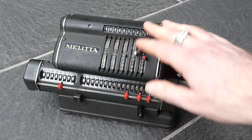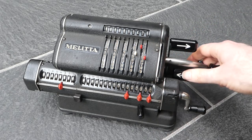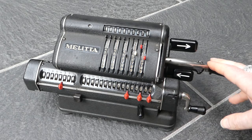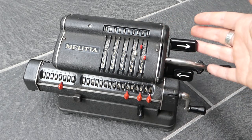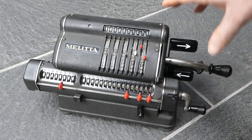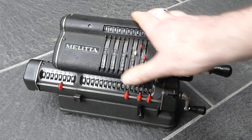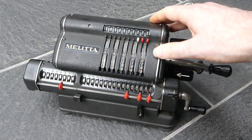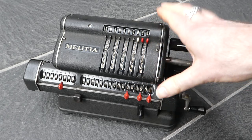This input arrangement is new, as are these huge thumb buttons. Other than that it's a fairly straightforward design. The input can be cleared with a bar here — that bar is internal to the machine, unlike the Walter machines where they had it on the outside.